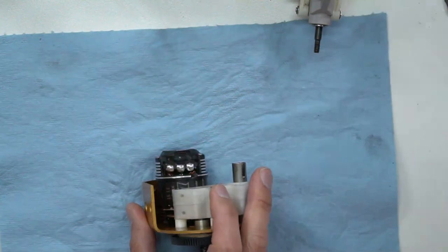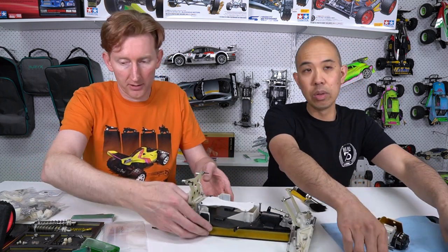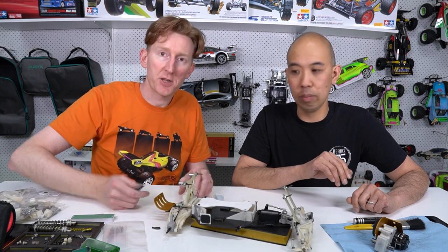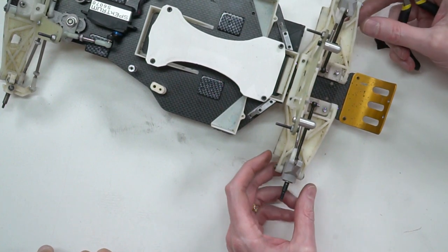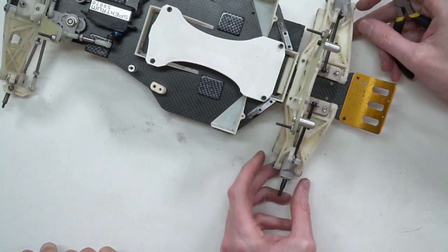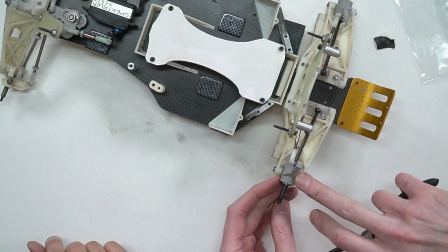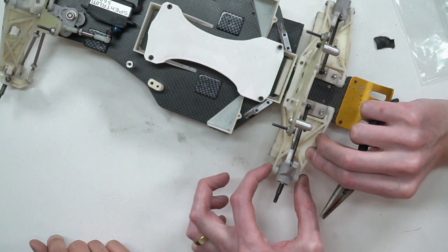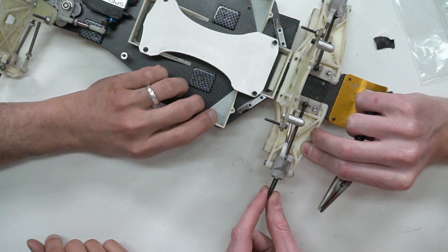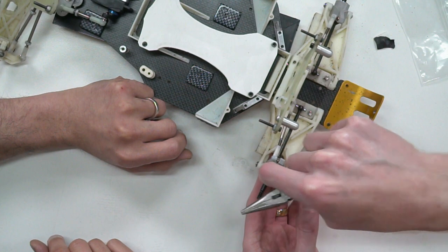Shocks are off. We can set the gearbox aside. Let's pull off mainly the suspension arms and the mounts - we'll do the rear and then the front. So I can check all the wear rates - this car's done about six or seven race meetings and a bit of testing. The rear uprights I've just swapped over to new ones because they were a slightly different design. I did notice there was a bit of play in the hinge pin into the rear arm - not too bad but a little bit there.